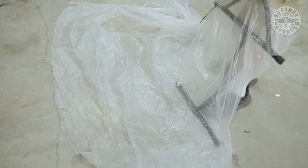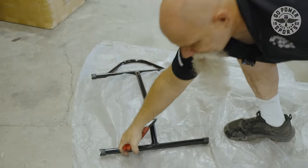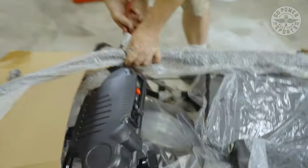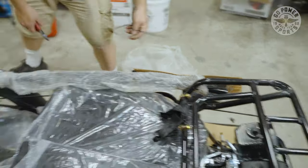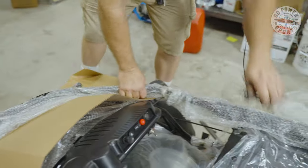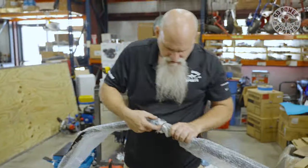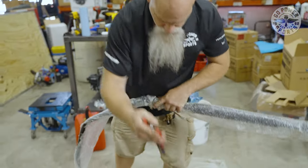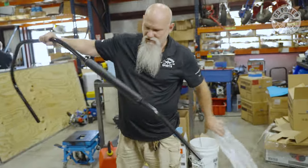You just need to take all your bubble wrap off your pieces that you're working with and set them aside. Your roll bars are zip-strapped on so they don't move around in shipping. Now you can remove them. To get the bubble wrap off, you're going to have a zip strap in the center and two pieces of bubble wrap. Set it aside.